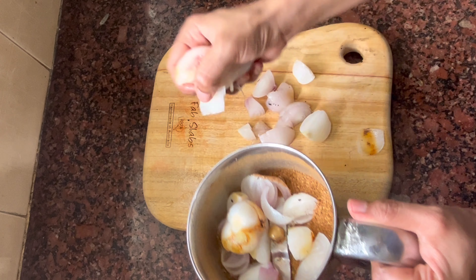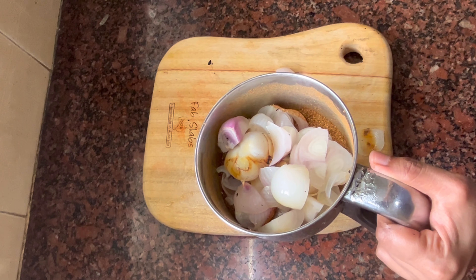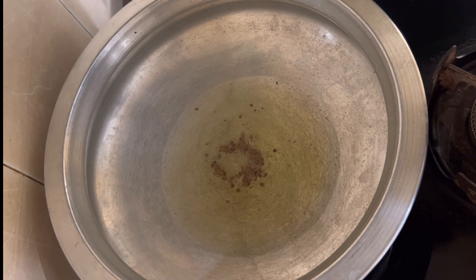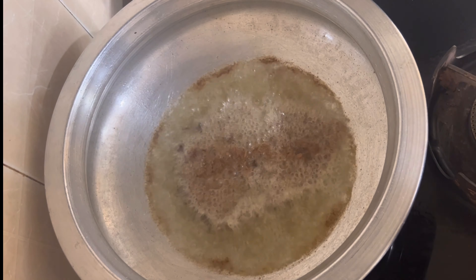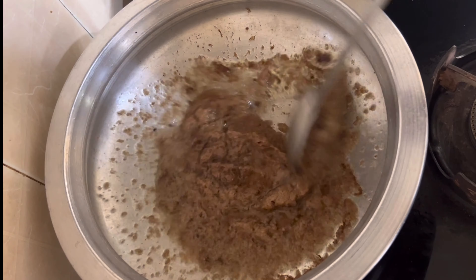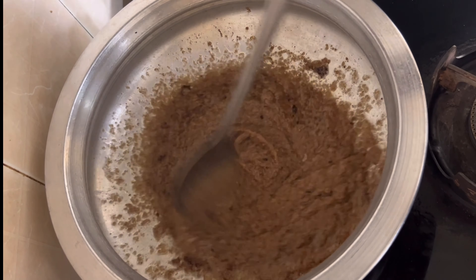Now let's paste the masala in the ground. Let's paste the paste in the pan. Let's stir the stew in the pan. Add 6-8 tbsp of oil in the pan. Add 1 tsp of menthol. Let's fry the paste in the pan.